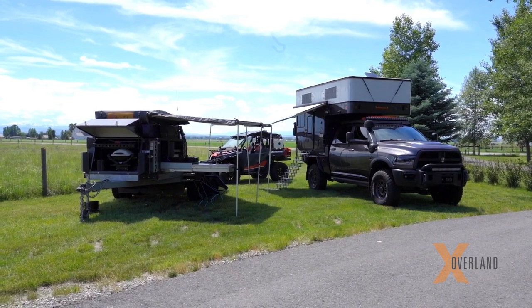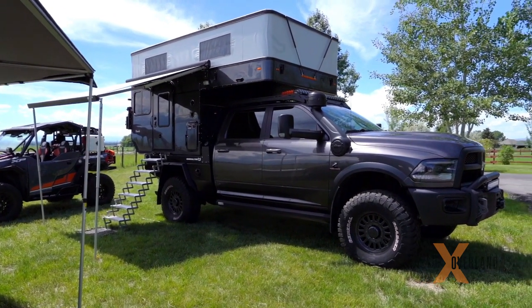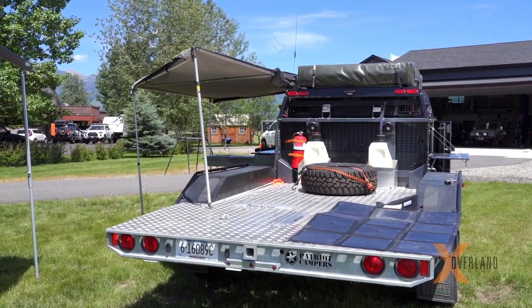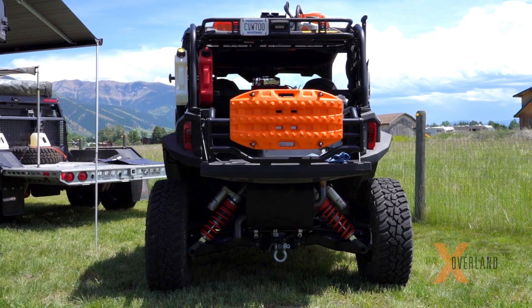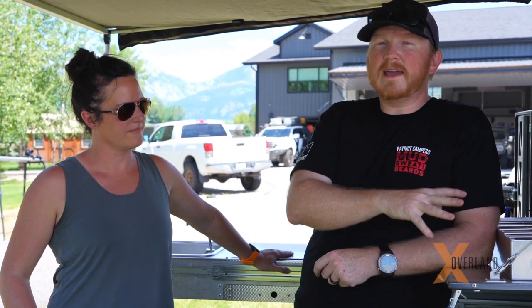There are three components to this trip of ours moving down the road: the Ram, the Four-Wheel Camper flatbed Hawk on the back, which then tows the toy hauler TH610, which is hauling the Polaris General 1000 XP — the brand new 2020 version that they sent us. The Prospector will tow the Patriot Camper TH610.